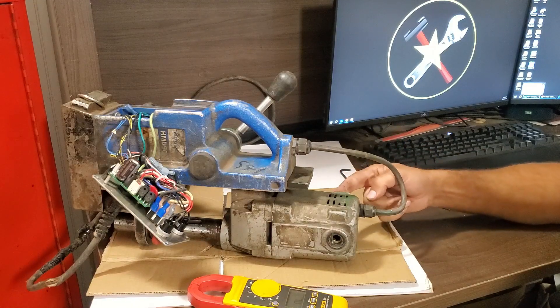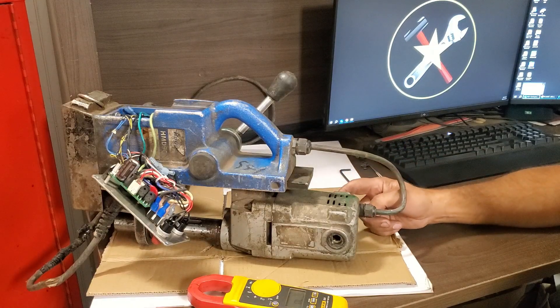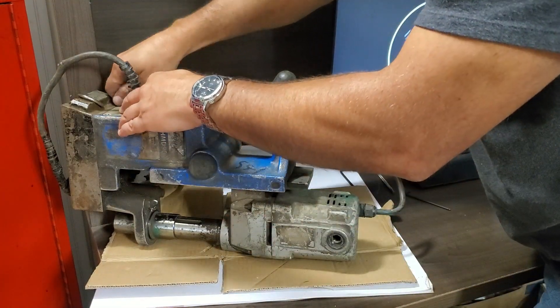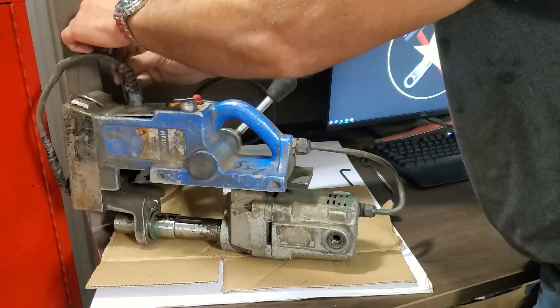To do this, we need to access the other end of the cord inside the drill motor. So I temporarily put the circuit board back in with one screw just to be sure nothing accidentally gets unplugged while I move the drill around.